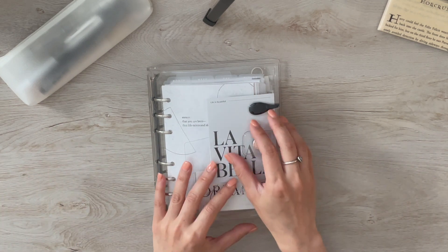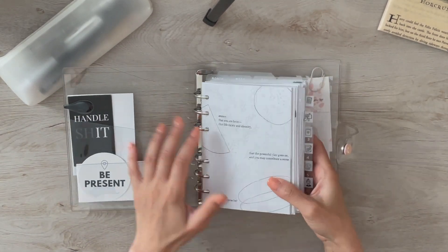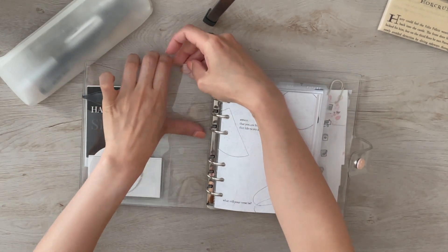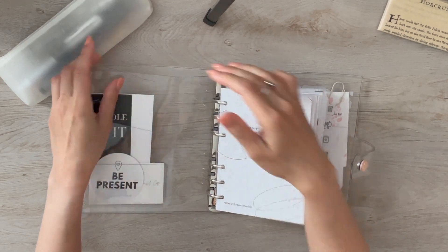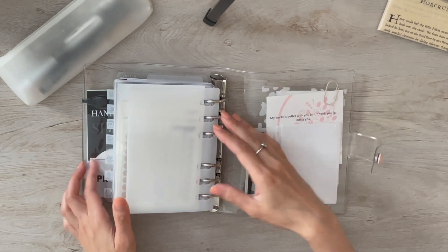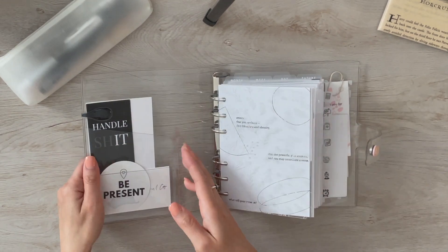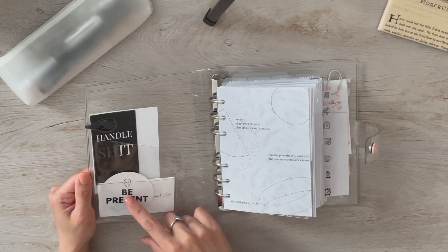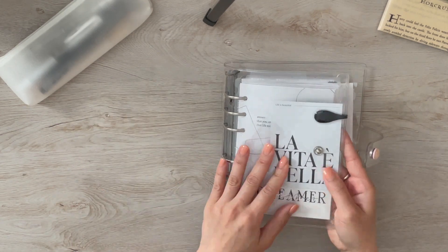Starting out, it's basically clear everything. It does come with pockets on the front and the back — a top-loading pocket on the front, a top-loading pocket on the back, a flat pocket on the side on the front, and a card pocket on the inside as well. Since everything is clear, everything is going to be see-through.